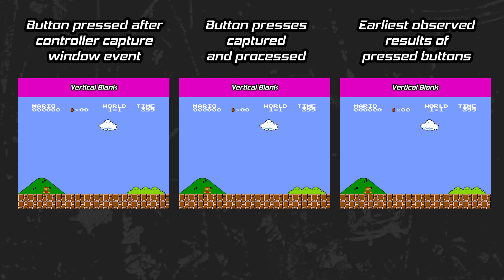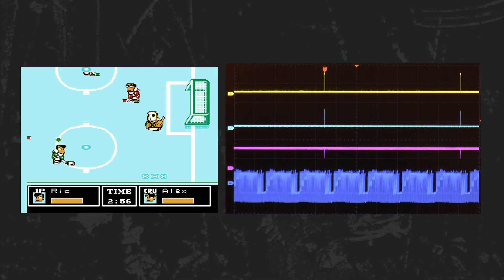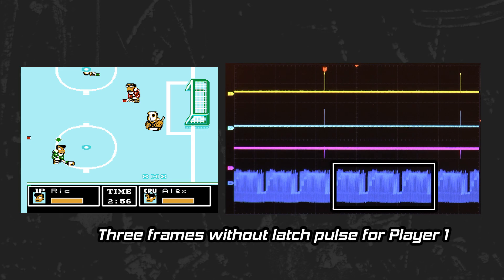Whether or not you consider this a form of input lag is a subject for another video. Concerning the time between controller reads and the location of those reads, it can vary from game to game or even game function to game function. When Ice Hockey is waiting on the start screen, the controller is pulled at the start of each frame. When the game is underway, however, player one is only pulled once every four frames — presumably to accommodate four players.